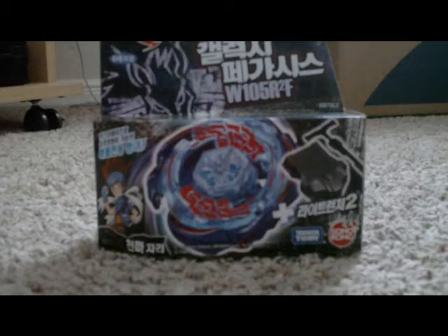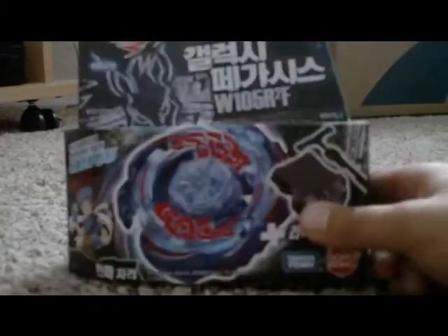Okay guys, today I finally got my Galaxy Bey, and I'm going to unbox it.